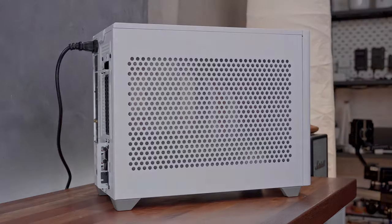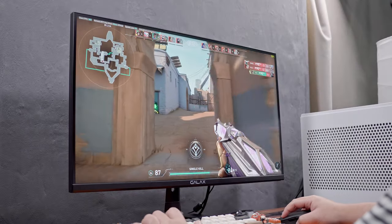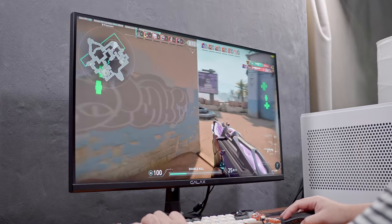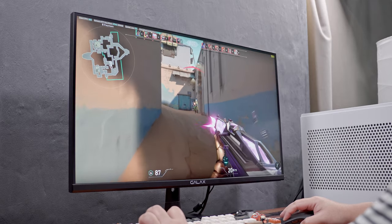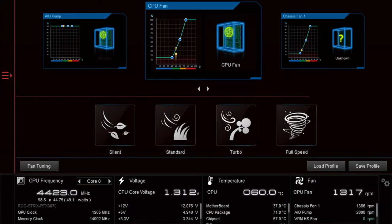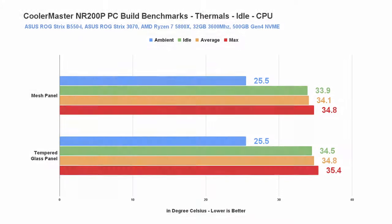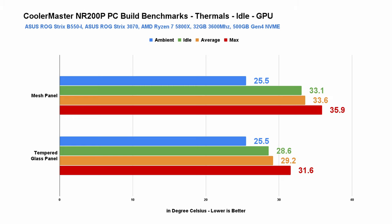I'm pretty satisfied with the thermal performance of the Cooler Master NR200P, whether using the mesh or tempered glass side panel. For testing, I'm using the standard fan curve via ASUS AI Suite 3, and I allowed the PC to substantially cool off between tests. At idle, the temps for the AMD Ryzen 7 5800X are almost the same for both side panels — pretty much negligible. However, for some reason I can't explain, the ASUS ROG Strix 3070 temps are significantly cooler with the tempered glass side panel, and this is consistent throughout all testings.